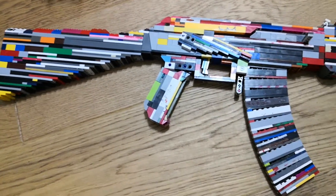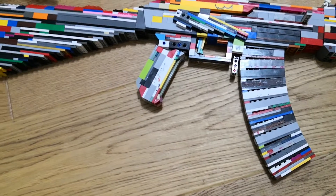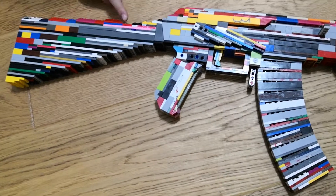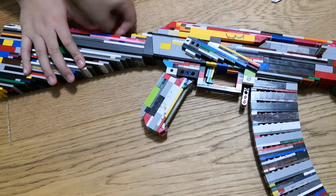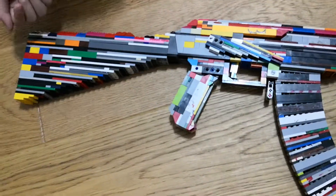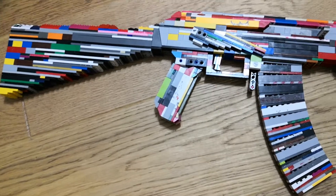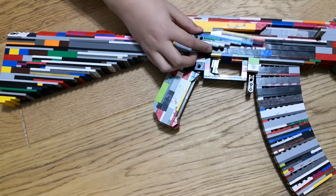Here we have the LEGO AK-47 and it's a pretty good build — it's generally just a smooth gun that looks pretty cool. Some of these pieces, like this corner brick, I normally never use, so that's a cool change because it's the first time I've ever used them. I have them but I don't even use them — that's a weird thing.